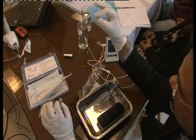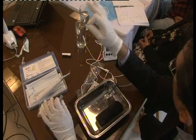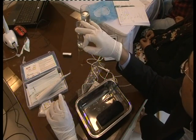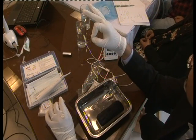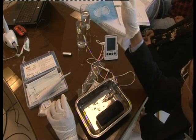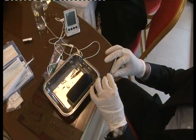Crown-down is a simple, strategic approach to deal with any canal — whether curved or straight — because you are dividing the root into three parts and not directly rushing to the apex. Now everybody is ready to start, and everybody should use the apex locator also.